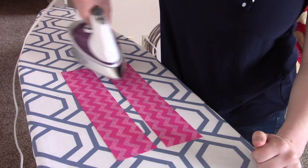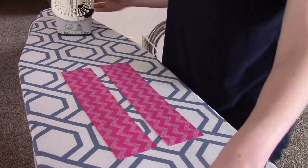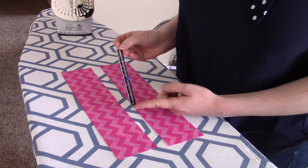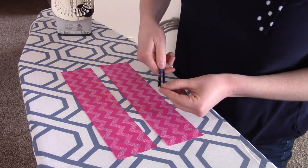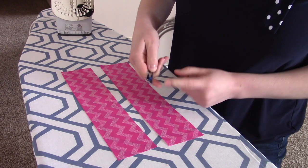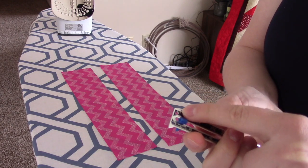Next thing I want to do is we're going to talk about your seam gauge. Your seam gauge is this little ruler. We want to set it to a fourth of an inch because that's what we want to turn our casing to. So I'm going to push my slider to a fourth of an inch — on our seam gauges that is the second line, or the line past the circle.